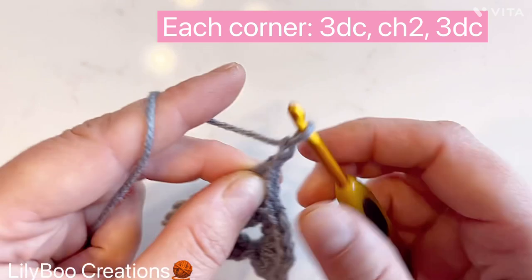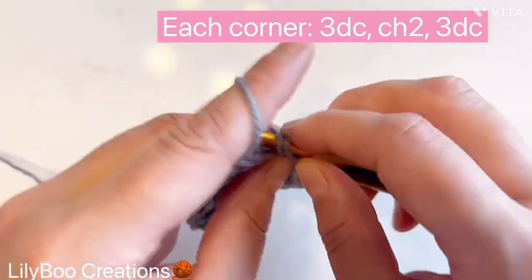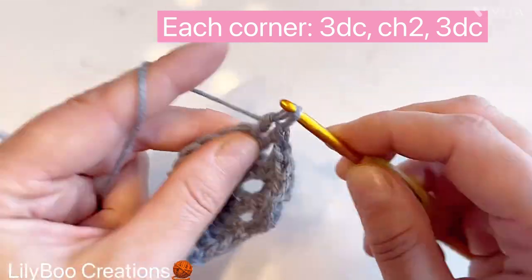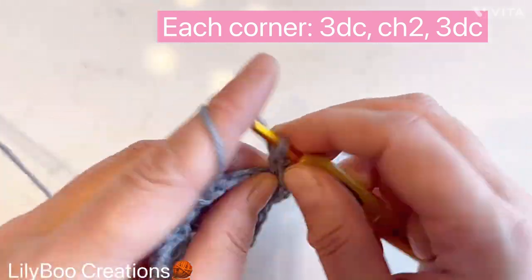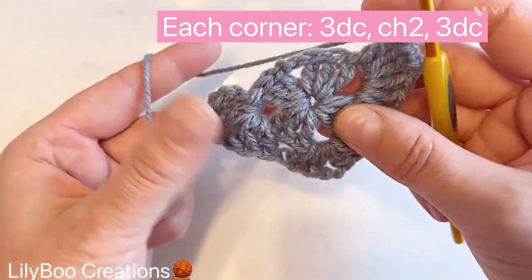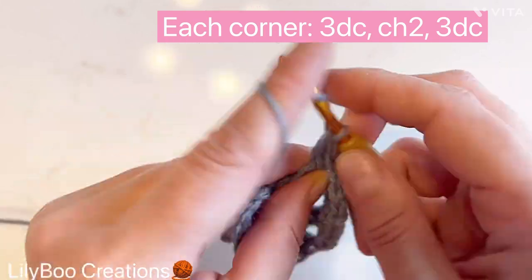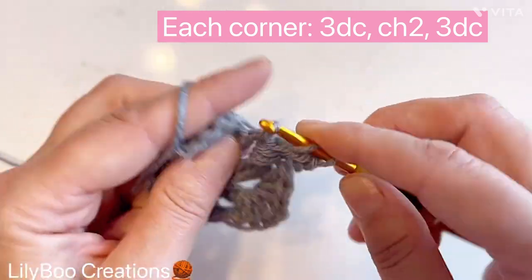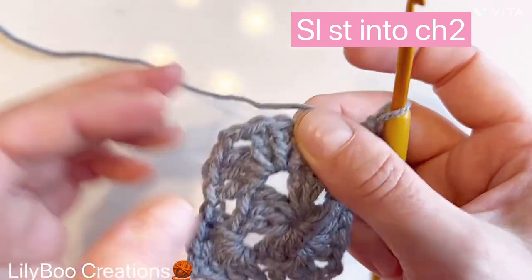Three double crochets, chain two, and three more double crochets for the corner. Don't chain anything else — move on to the next corner: one, two, three, chain two, then three more into the same space. That's our third corner. One more left: three double crochets, chain two, and three more. Join on top of the chain two at the beginning of the round.